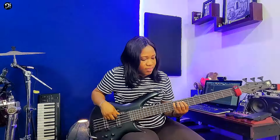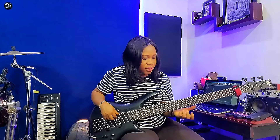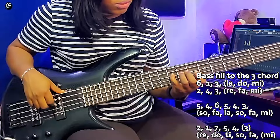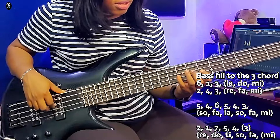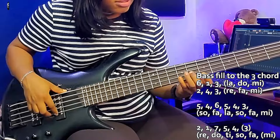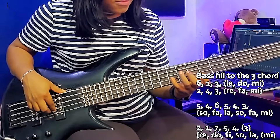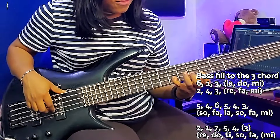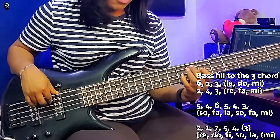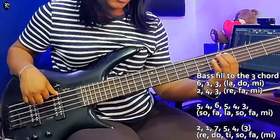So that bass fill there, going to the 3 chord is: 6, 1, 3, 2, 4, 3, 5, 4, 6, 5, 4, 3, 2, 1, 7, 5, 4, 3. That is it.